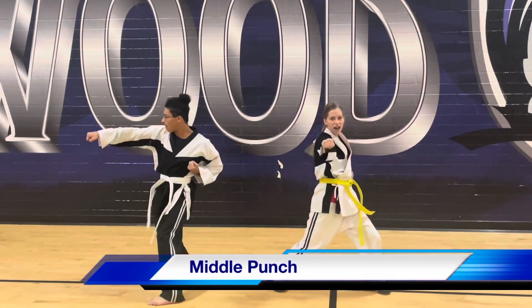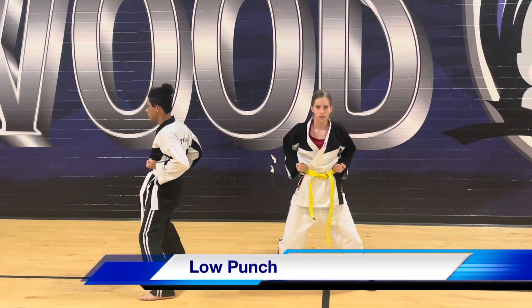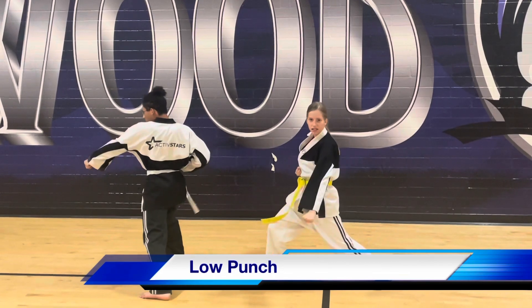Middle punch. High. High. High, low punch. High. High. High, high, high.